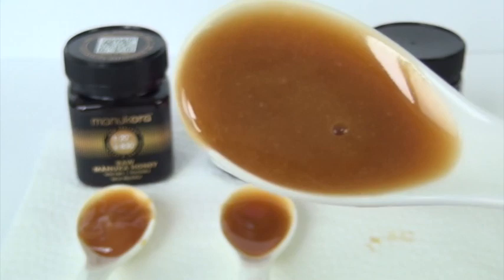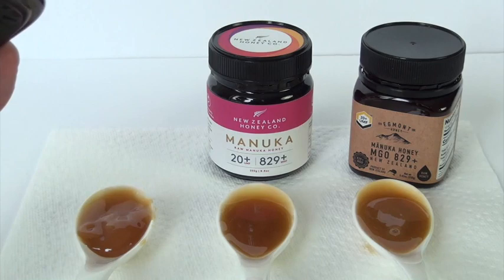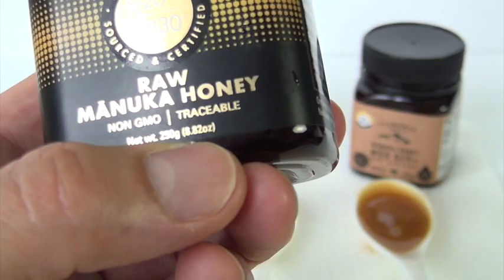It comes from bees. Who knew? Visit their websites and try their products. If you are new to Manuka honey and you want to start trying their products, start at the lower end if you don't want to commit a lot of money. Mind you, this is only 8.8 ounces — just a little bit over a cup.